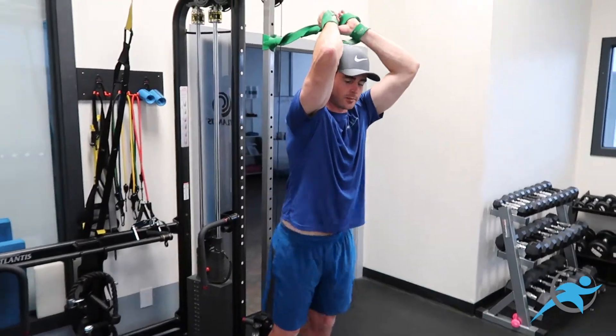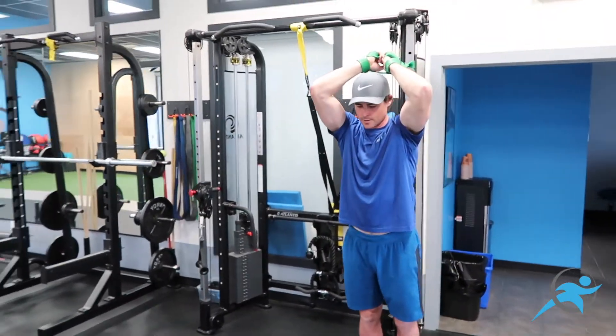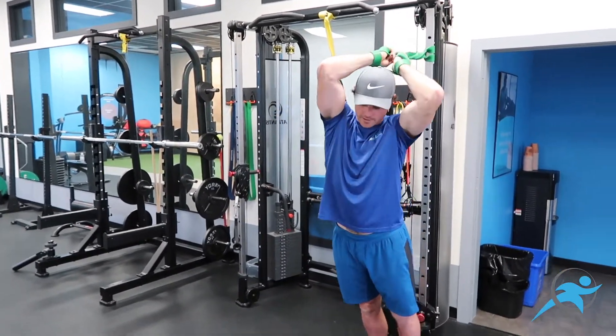I'm going to engage my core. I'm going to breathe in and then exhale as I lean into it. Breathe in and engage my core and exhale. And I can start to play with the angles.